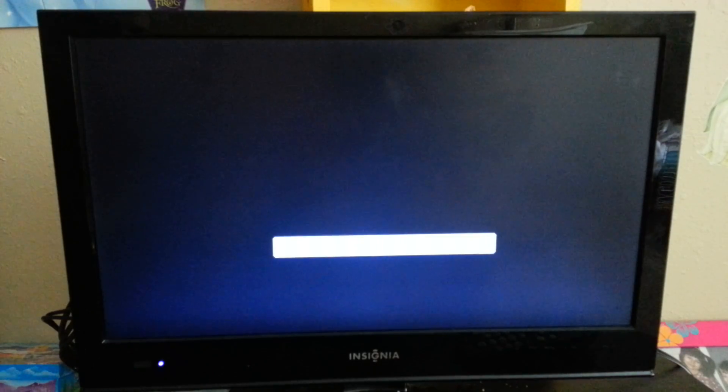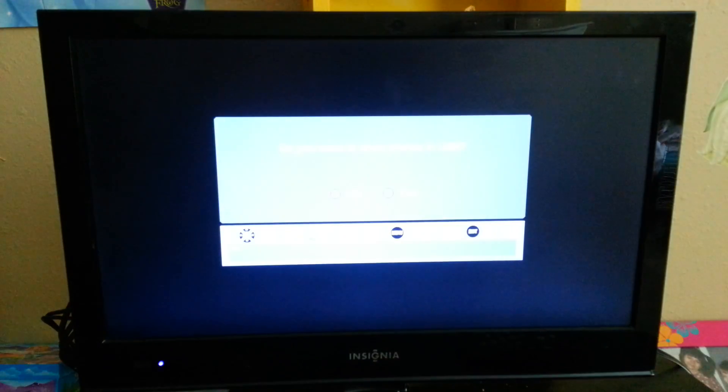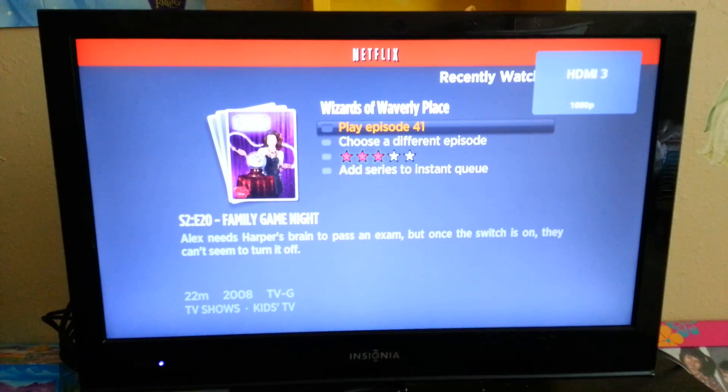It's prompting to run a channel autoscan. No.